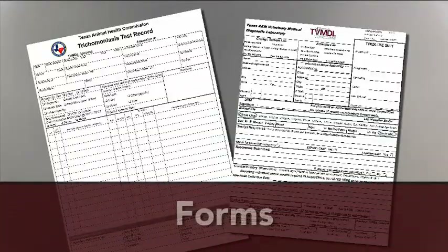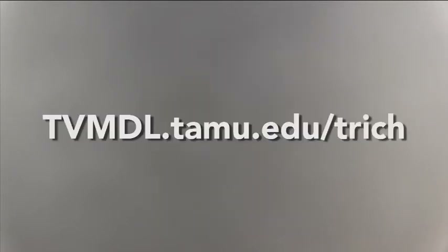If you are officially testing a breeding bull to meet Texas state regulations, you must submit the sample to TVMDL with a test record from the Texas Animal Health Commission and a lab submission form provided by TVMDL. You can download these forms at the TVMDL website.